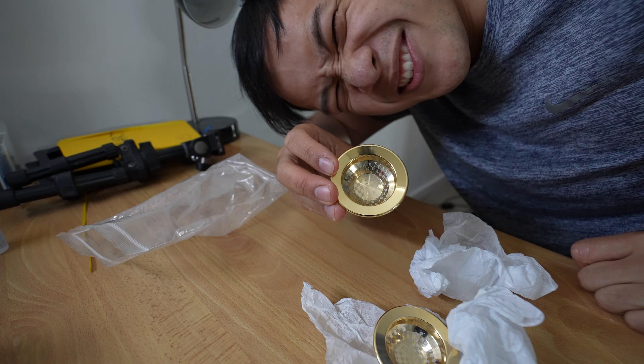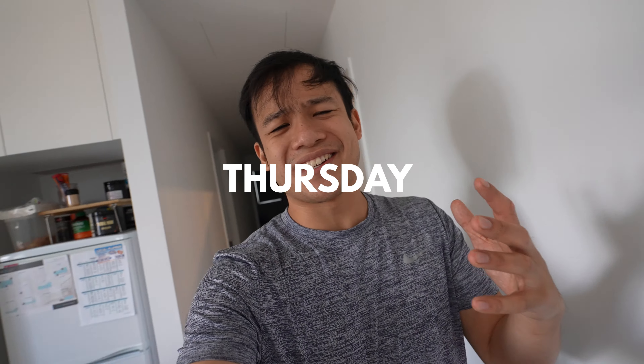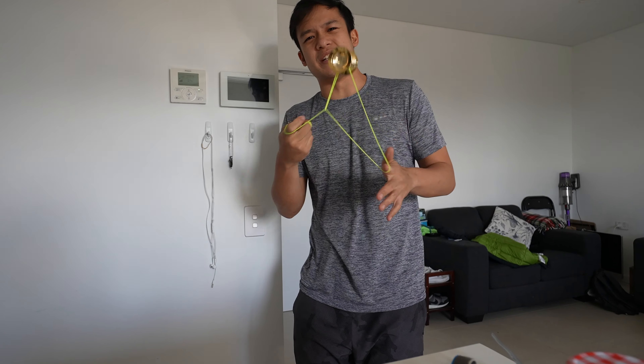Hey guys, do you still remember me? I'm sorry I haven't posted in a really long time. I mean, in my defense I've kind of been posting shorts, but let's be real, that's pretty much the bare minimum for a YouTuber. So what exactly have I been up to? I can't actually announce that yet, but I swear I'm working on something. I haven't just been lazing around sitting on my couch all day — okay, there's been a bit of that — but I'm working on something.